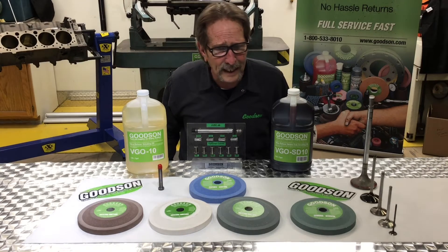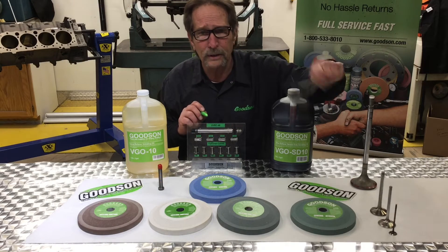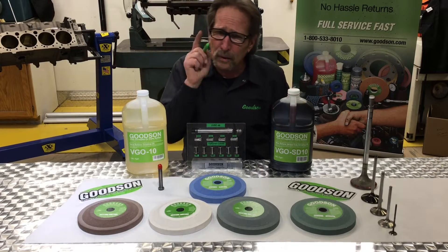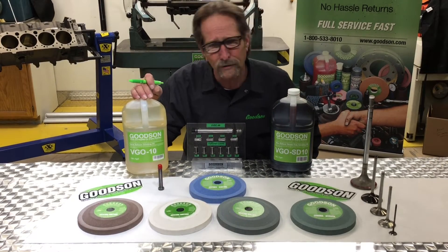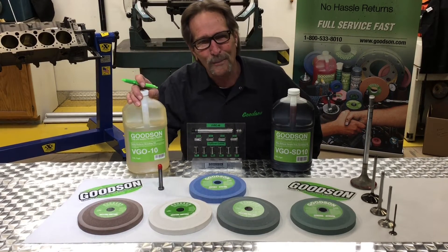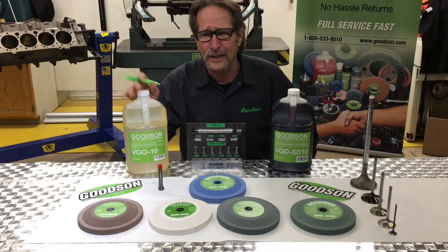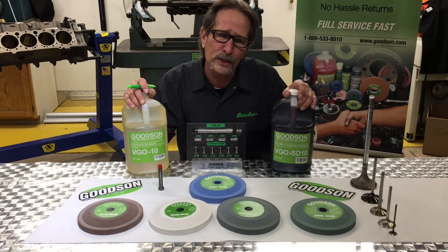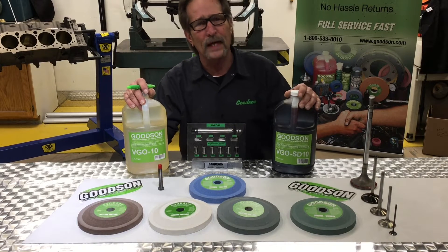One thing we can't forget is that choosing the right abrasive against the material you're going to grind is very, very important — but you also have to have the right oil. Don't let me catch any of you guys in the machine shop using transmission fluid. We have your standard general purpose VGO10 valve grinding oil that we've had in the catalog for years, and we sell it by the drum. Last couple of years, one of our techs — Chris Jensen as a matter of fact — came up with the VGOSD10, a severe duty valve grinding oil.